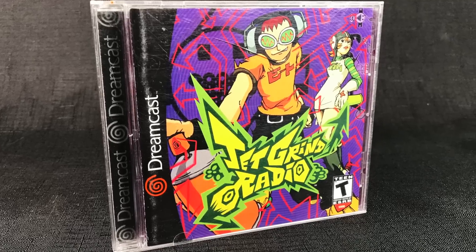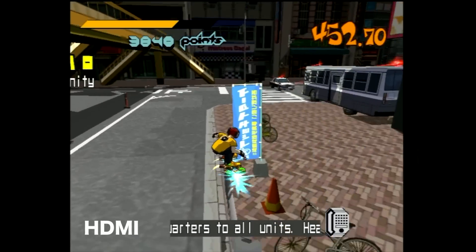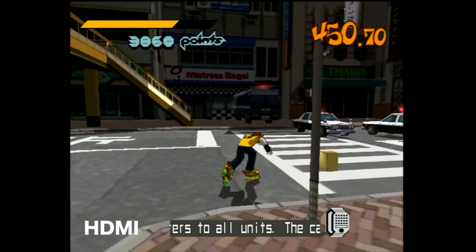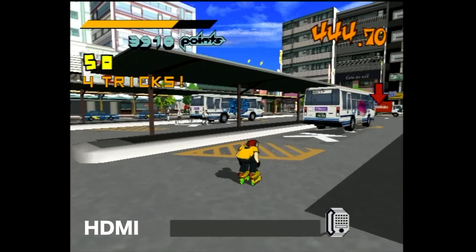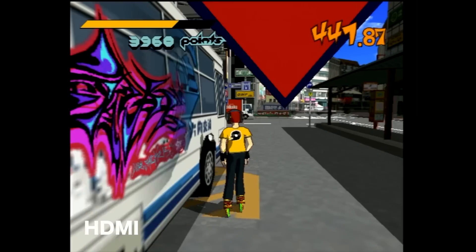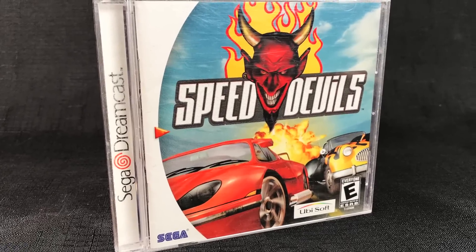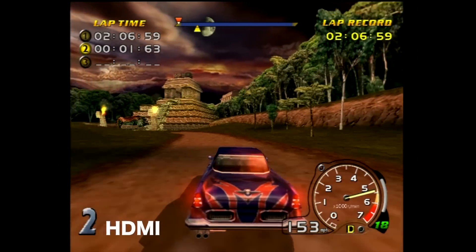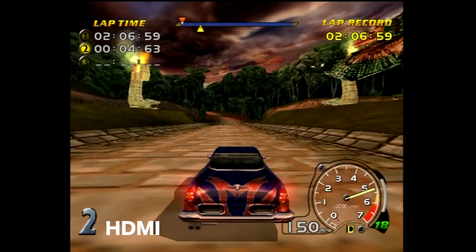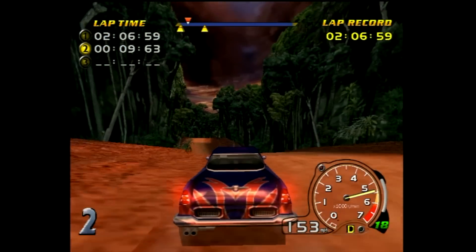Let's check out a couple more Dreamcast games. This is Jetgrind Radio — it's really funny because doing these videos I just have a stack of games and I get sucked into playing all of them again. I absolutely love this game. This is the Pound HDMI cable, running and looking as you would expect. And because the Dreamcast has so many awesome racing games, I had to check out Speed Devils — playing that using the Pound HDMI cable, looking for any noticeable lag or slowdown. I definitely didn't feel it. Very fun game.